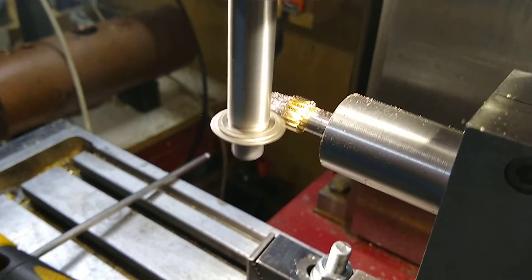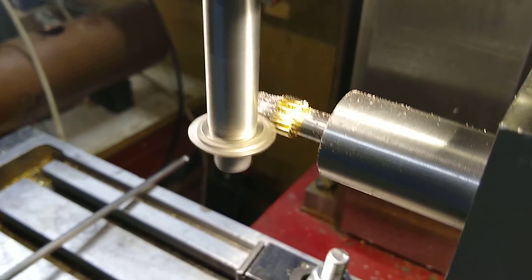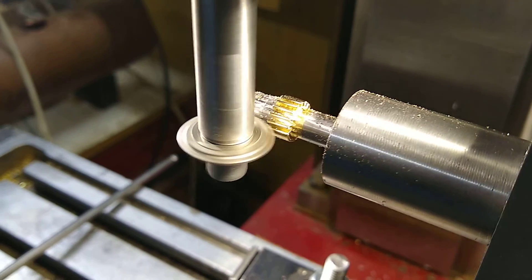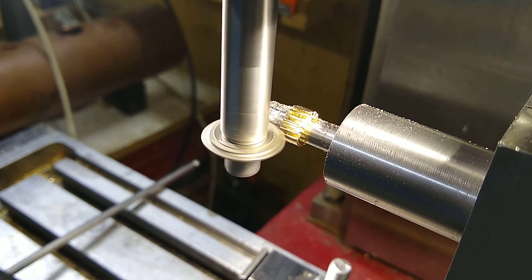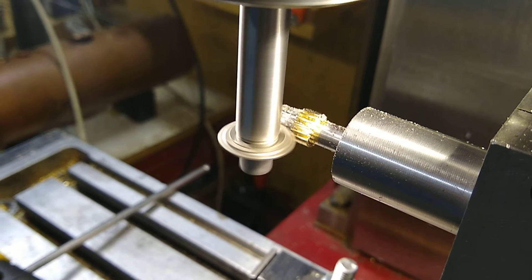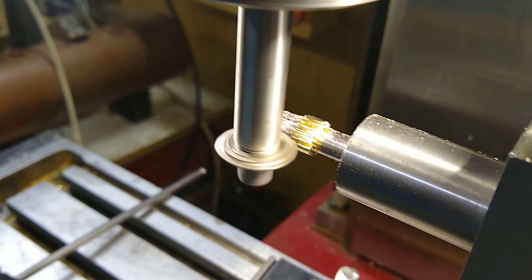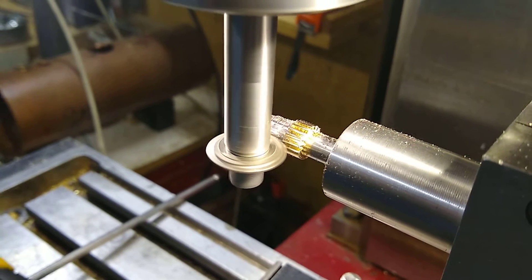This is a video showing the cutting of a 16-tooth pinion for the wheels required to set the hands running at 60 times the hour hand. It's the last wheel to be cut on the clock, one I'd overlooked actually, and I've just finished a cut.